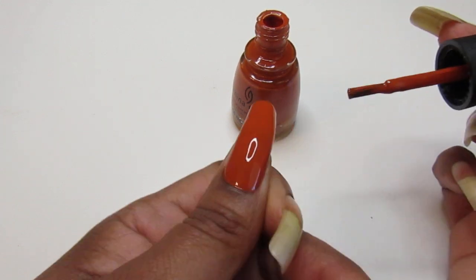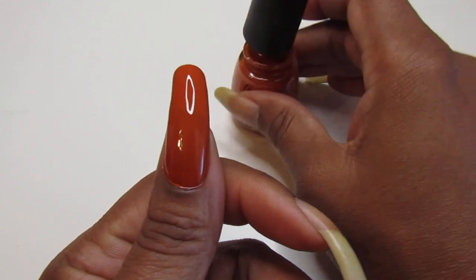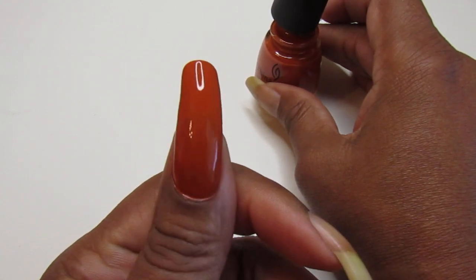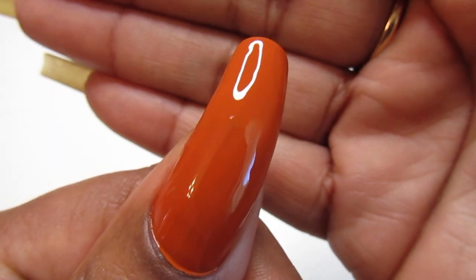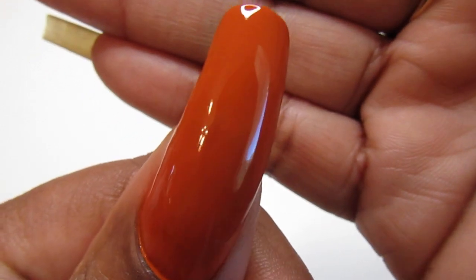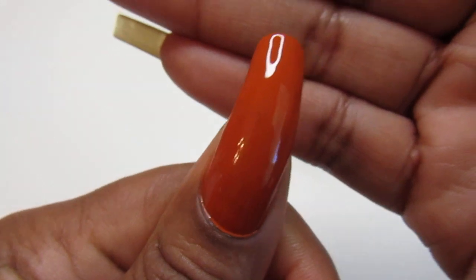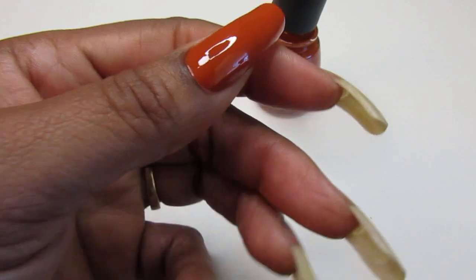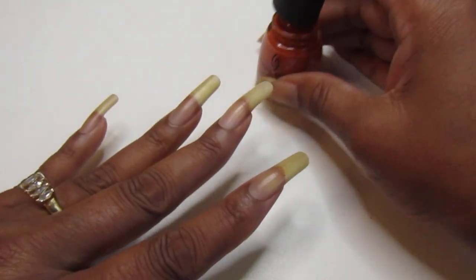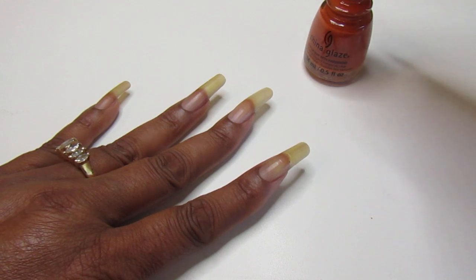Let me know if you guys have this in your collection. I was so glad to purchase this — it's so pretty, the perfect brownish autumn color. Look at that! I can barely see my smile line — we're going to make this a one-coater. Even in person I really can't see it.